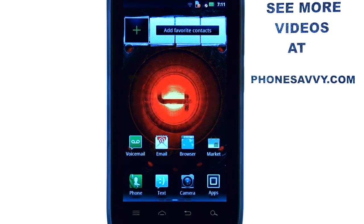Welcome to PhoneSavvy.com Smartphone Training Videos. See more training videos on the Motorola Droid 4 at our website, PhoneSavvy.com.